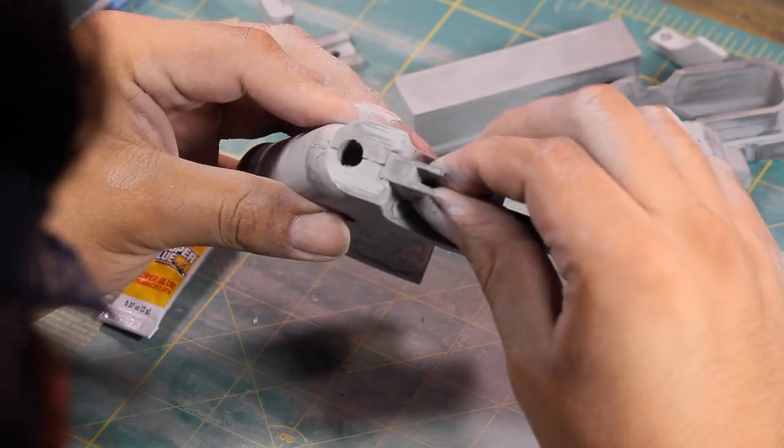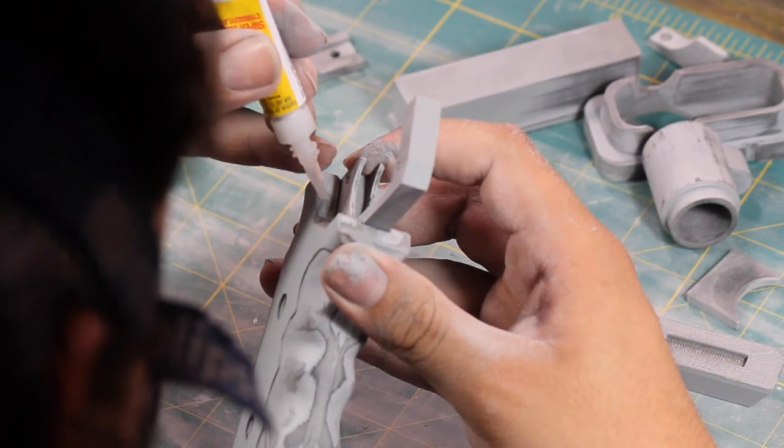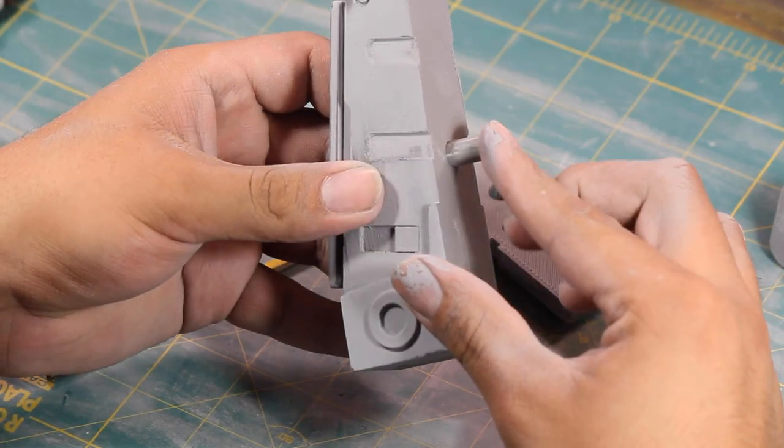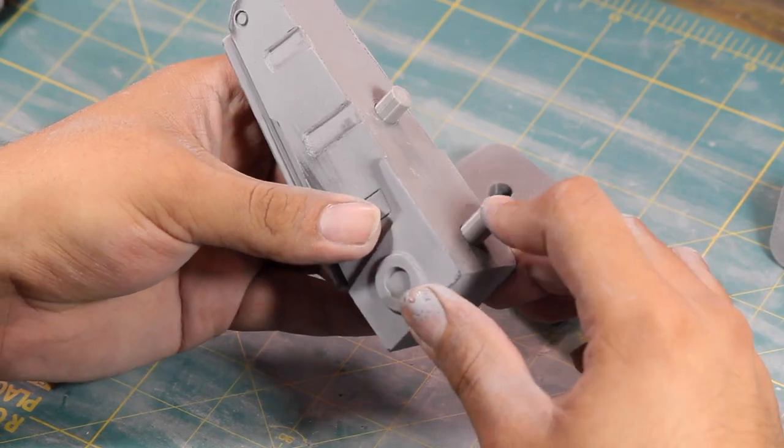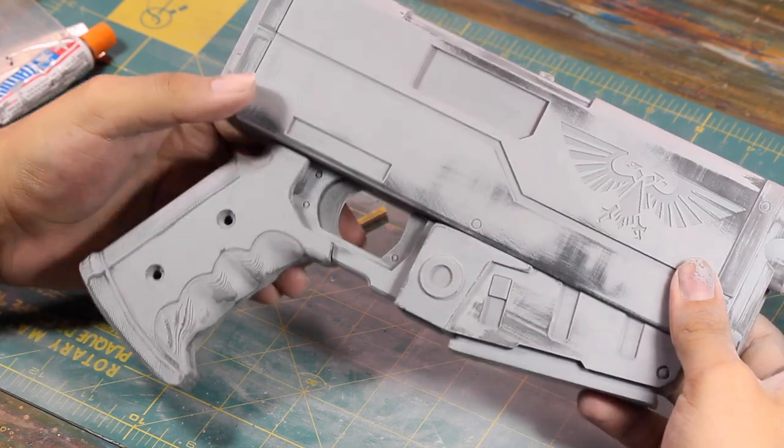At this stage my parts were looking their best and I glued the parts I could glue together. I stuck all the handle parts together with superglue because all of these parts will be painted exactly the same color. But for some parts like the magazine and end caps I'll be painting them separately from the body, so I just test fit them to make sure everything still fit together. And there she is - ready and waiting to be painted.